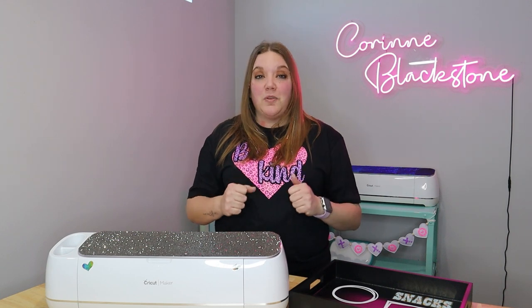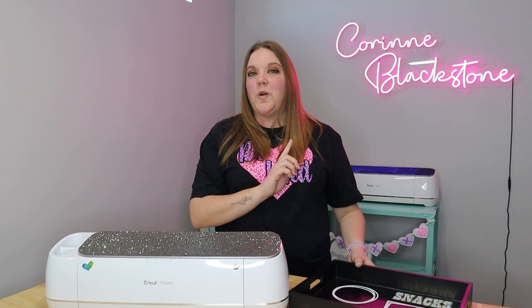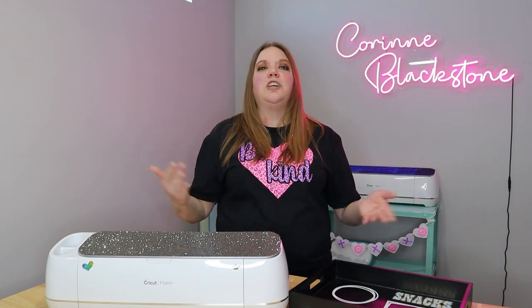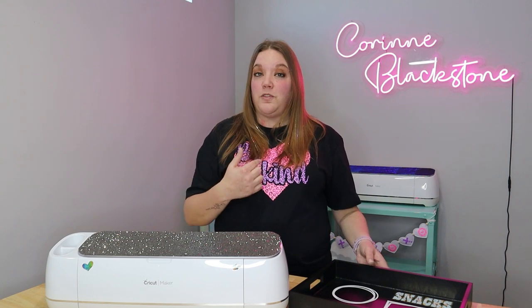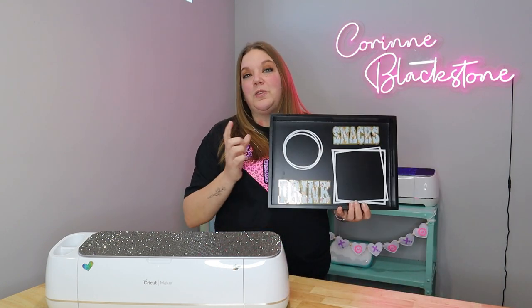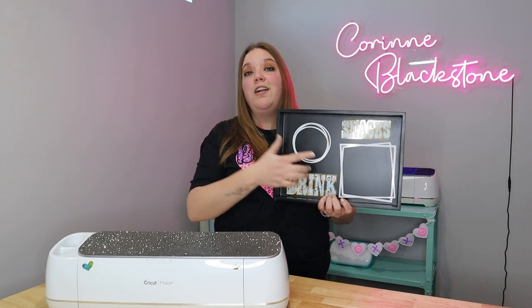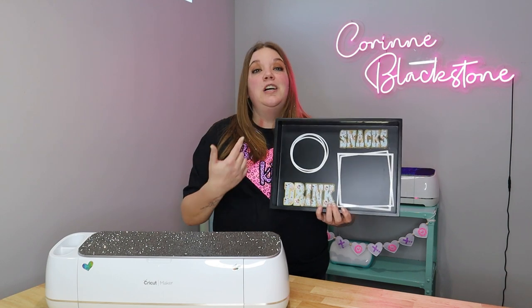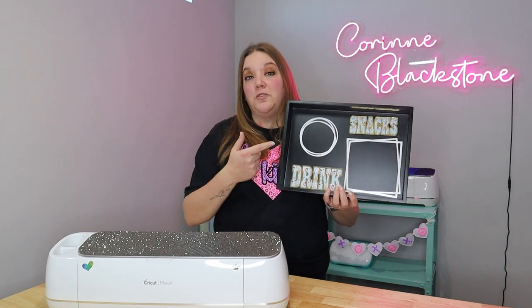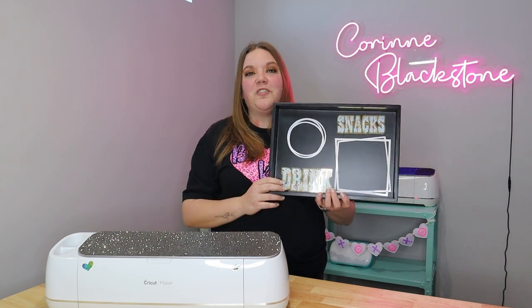Today's video we are doing a bonus part of our movie mystery box. For this one you will need your own tray, but you can find one at the Dollar Tree, your local Marshalls or TJ Maxx, or at Home — that's where I got mine. I do have the SVG for the circle and the square available on my website, Corinne Blackstone dot com, super easy to download.